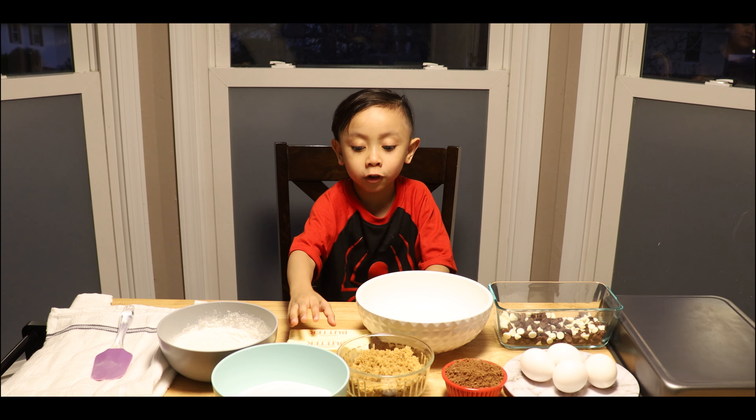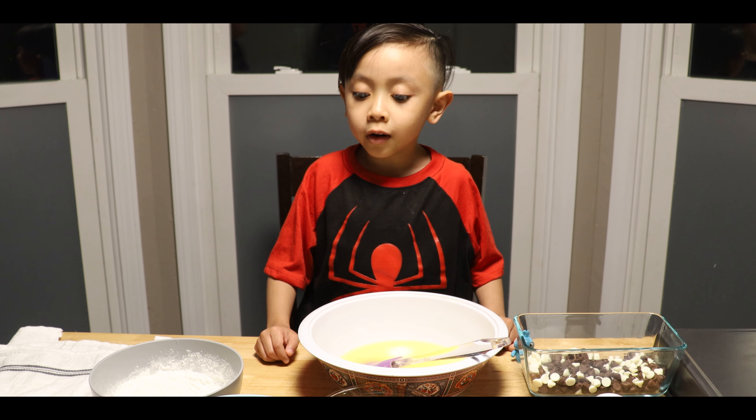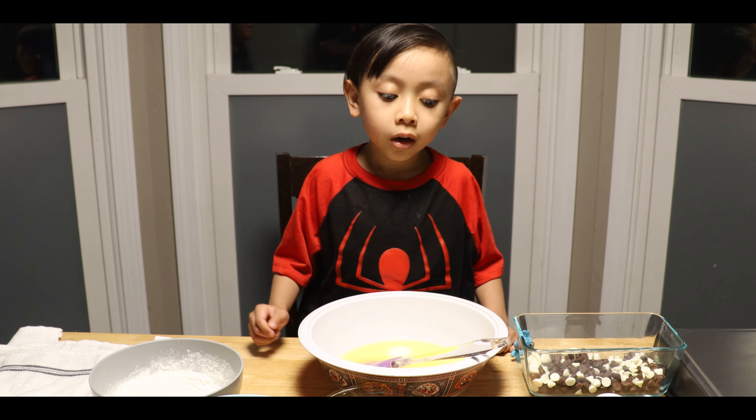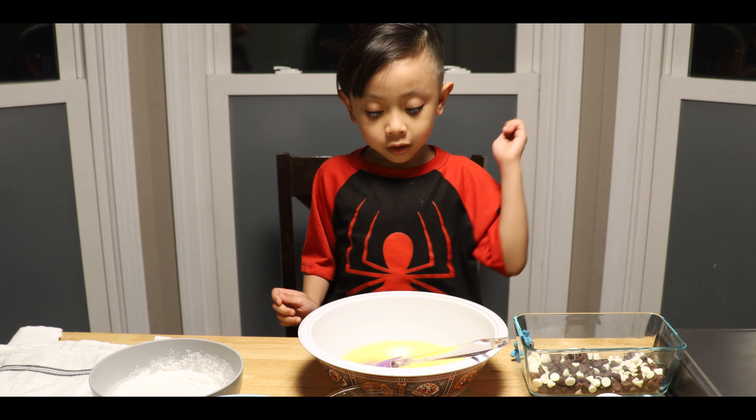Melt the butter. Okay, let's melt it. I'm going to put my sugar and salt in the butter.